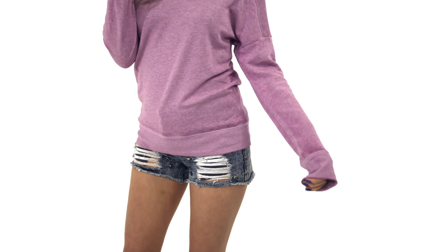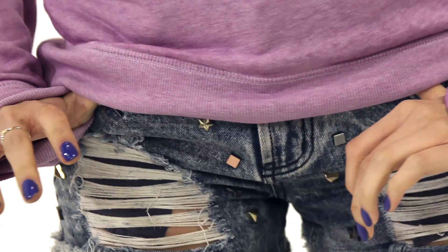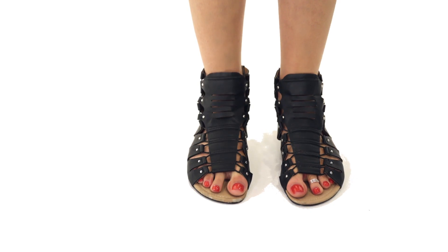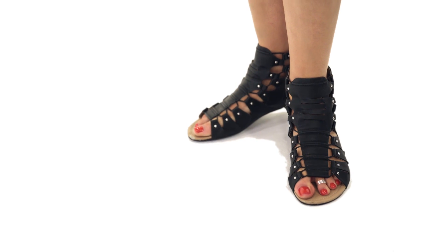The sweater that I DIY'd is from Target and I paired that with one of my favorite pairs of shorts from Nordstrom. They have these cool studs on them that are like stars, gold and silver, which actually tie into the studs on my gladiator sandals from JustFab. The best part about the slouchy sweater look is the look can be preppy, comfy, or glam — you choose. After all, fashion should be fun and show off your personality.